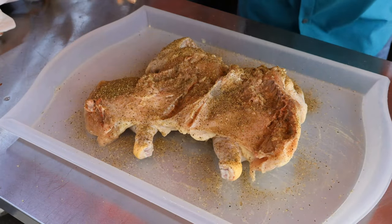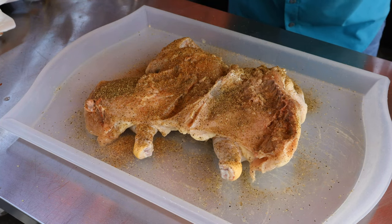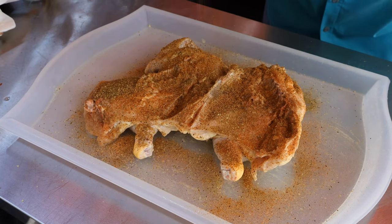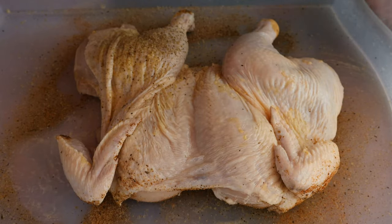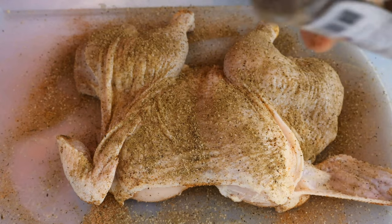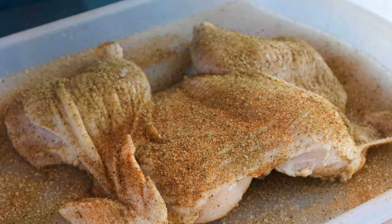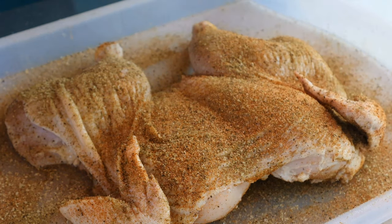Now for some color and flavor, I'm going to use a little Everglades fish and chicken rub. If anybody's watched my channel for any length of time, you know I love this rub — they don't pay me to say it, I just like it. Now let's turn this chicken over and do the same thing on this side, lifting the wings up to get the flavor all over everything. You can see how it gives it that nice little red color.